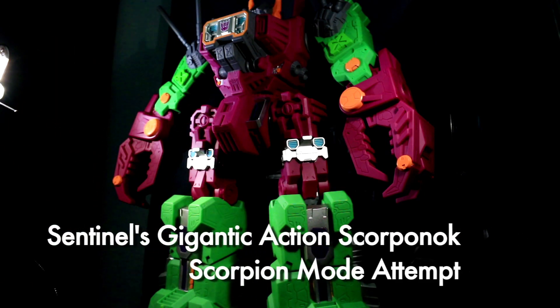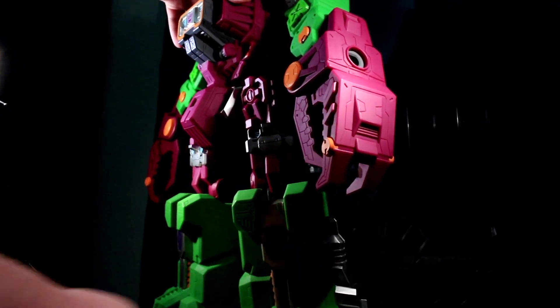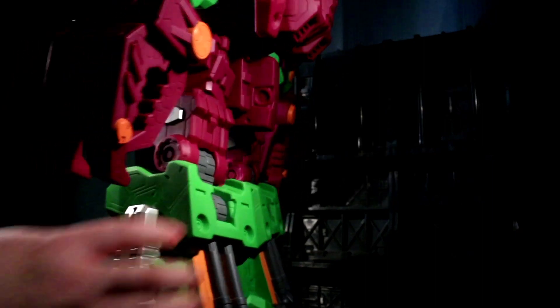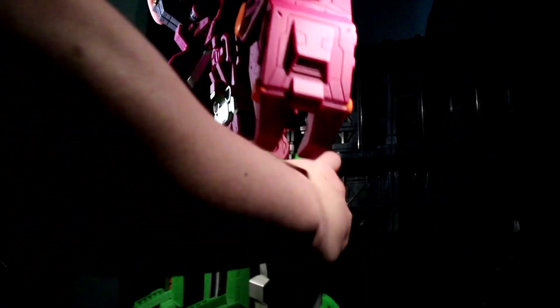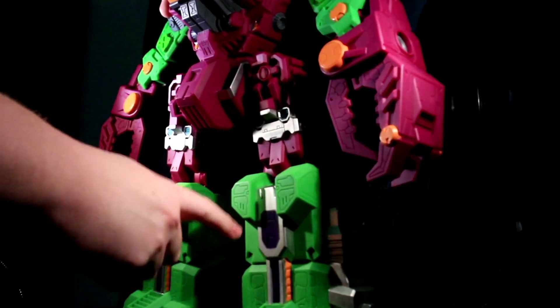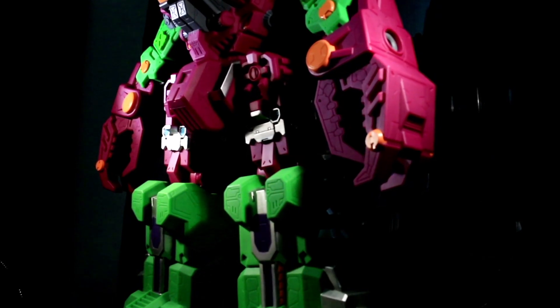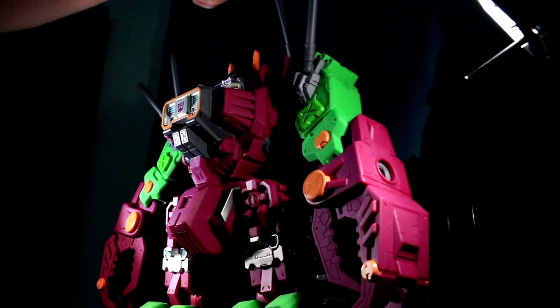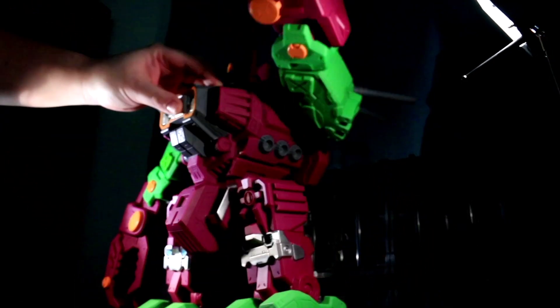Here's the first thing you gotta know: he can't fold his knees around forwards, so these gun things are on top — that can't happen because of how his knees work. You've got to accept we're gonna see that on top of whatever mode we make. Also up here he's got the gun turrets, which should probably end up on the top of the scorpion mode.